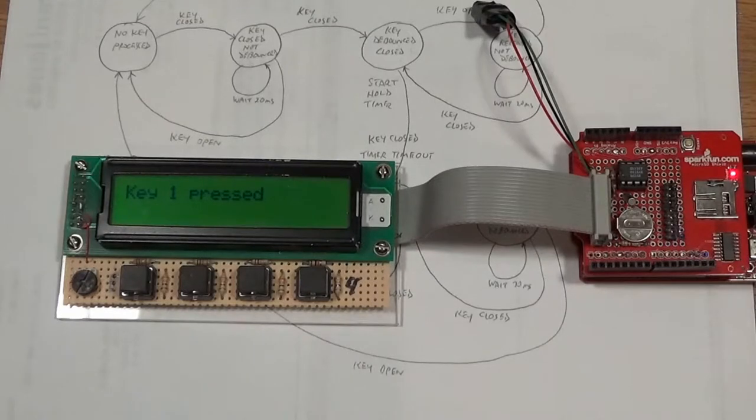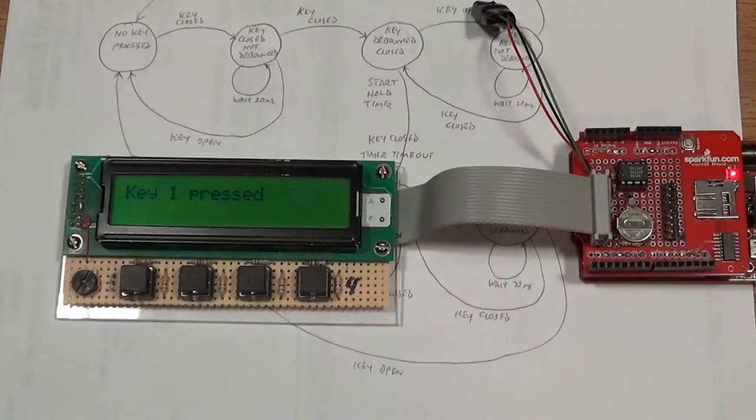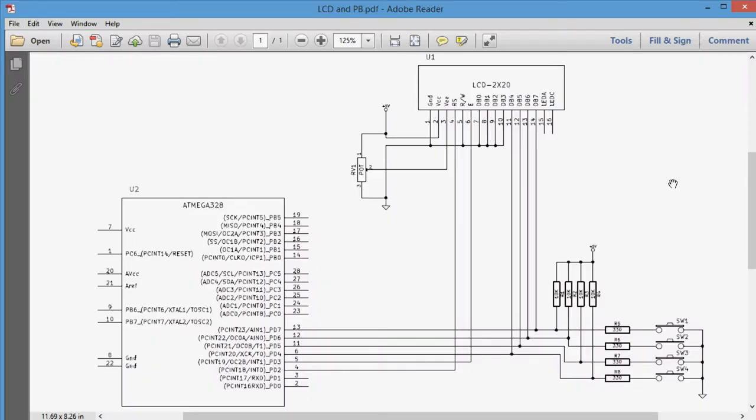In software debounce, when you first detect that the key is closed, you remember that key's state and go away for a period of time - I use 20 milliseconds. Then you come back and look at the switch again. If it's still in the same state, either still closed or still open, you can say it's now fully debounced and process it. I'll show you in software later how to do that, but let's first look at the schematic.